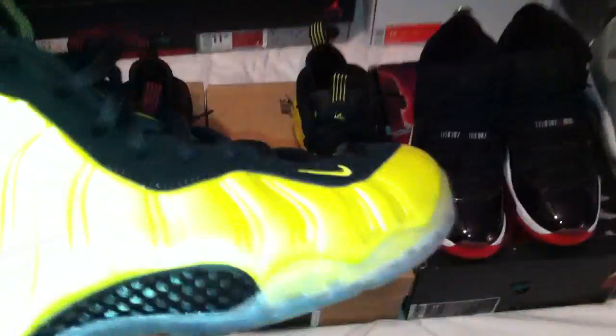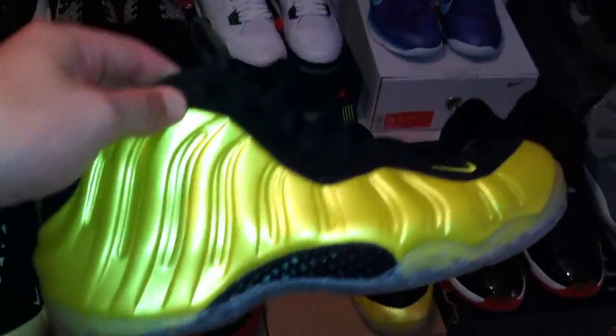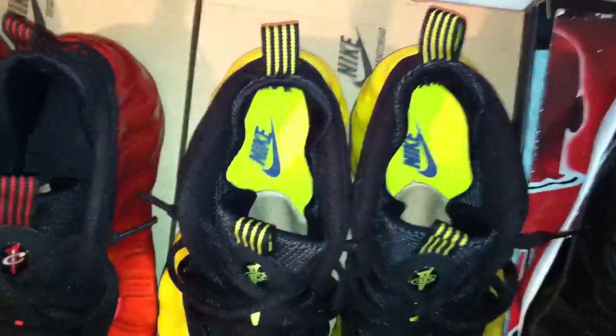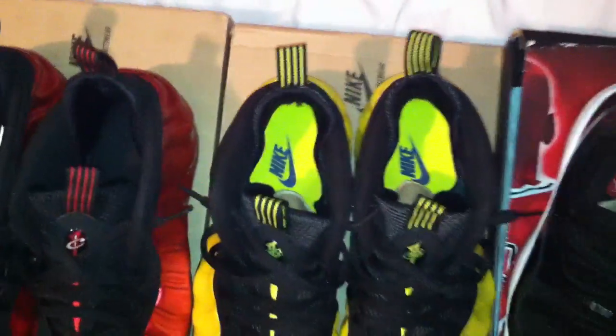Next you got the electro lime Foamposite — worn once, this one looks really really good, like no yellowing at all. Pretty much dead stock, Nike Airs really good on those. I got the receipt for that one as well. Those are size 11 and a half.